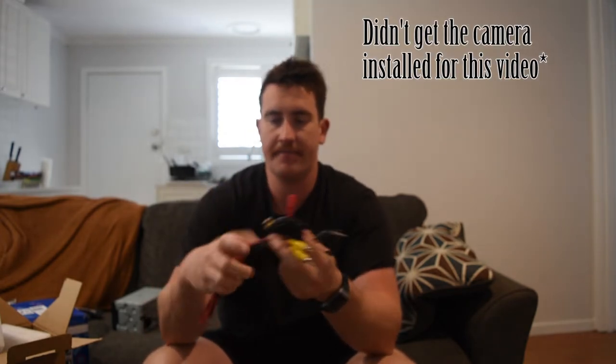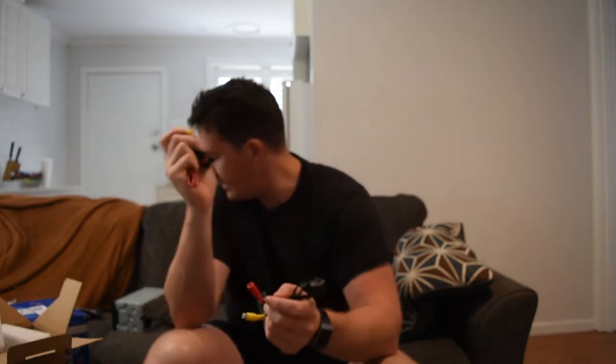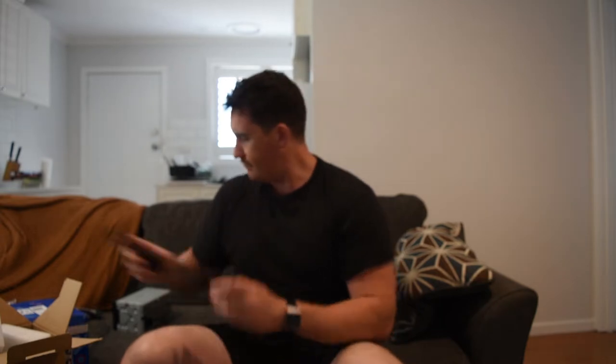The reverse camera — there are a whole heap of cheap ones on eBay. They all use an old-style video input, so that plugs into the video input on the stereo. It's also got a power wire that you run to a rear tail light. You run the cable from the back of the car through to the back of the stereo, which should be pretty easy.